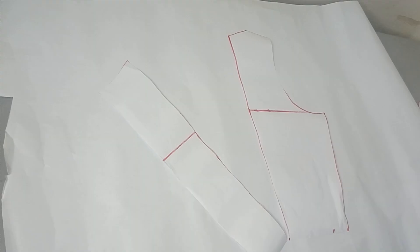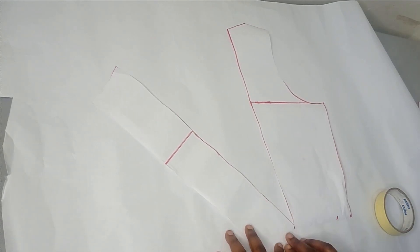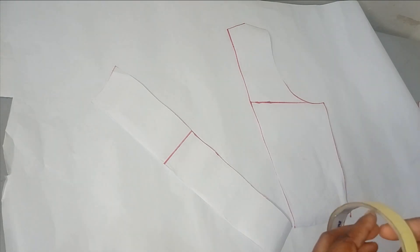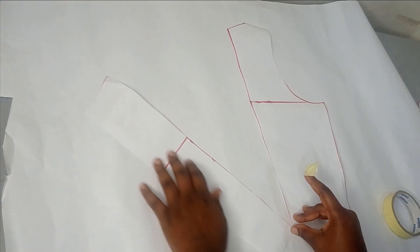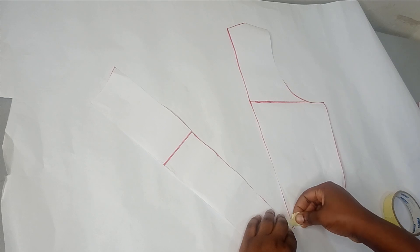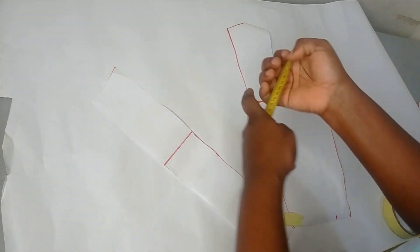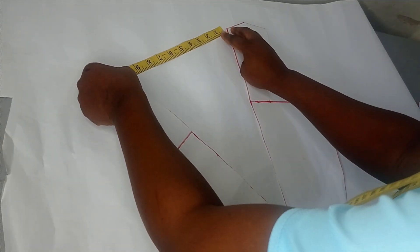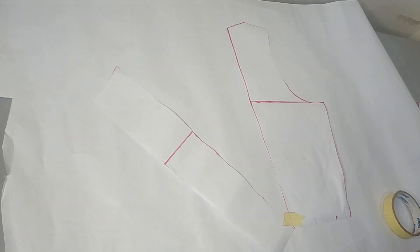I'm going to bring in a fresh paper and spread the pattern on it. I'll place the side like this and spread the smaller part — if it's shifting, hold it down with masking tape, making sure the lower part is equal. For the sake of measurement, I spread by about ten inches.